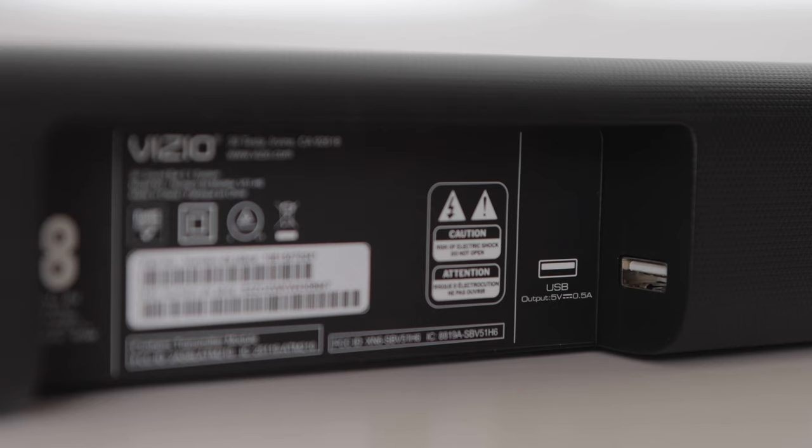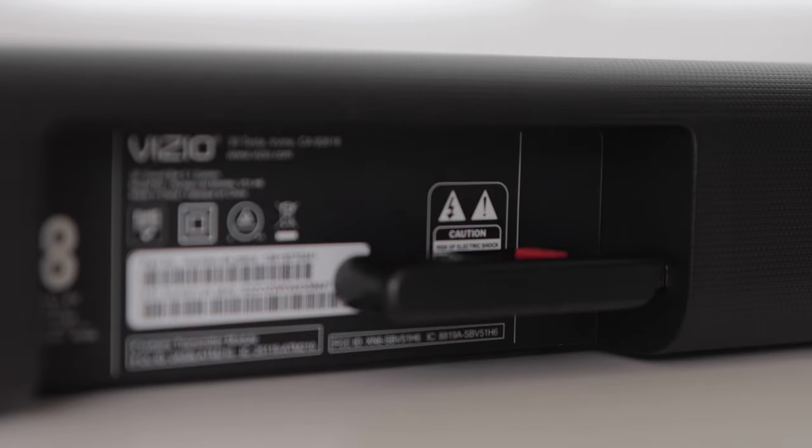There's also a USB port. You could connect a USB drive to it, for example, and if it has WAV music files on it, you could play those files through the system.